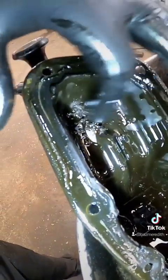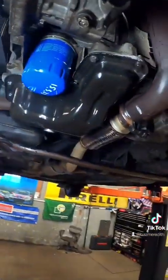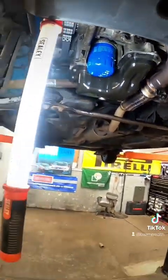Can you see all that crap in there? That's just horrendous. That is the sump back on with a brand new oil filter and a new sump plug. Let's drop it down now and we'll get some oil in it.